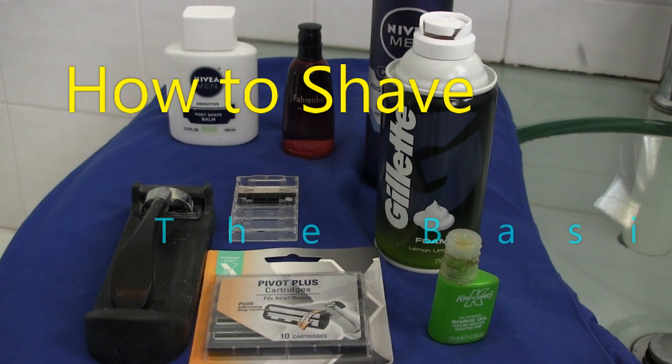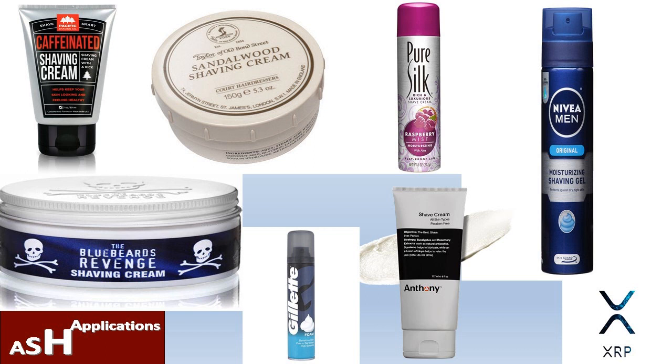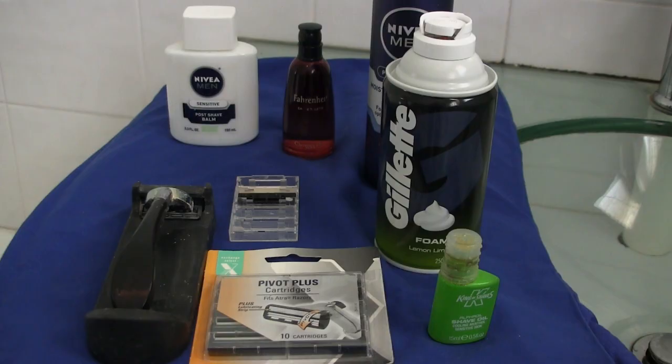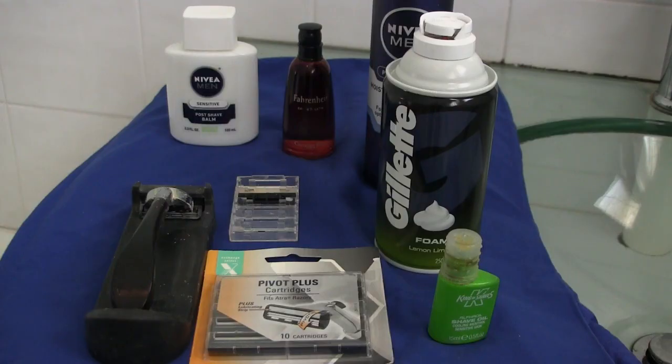G'day, welcome to today's video on the basics of how to shave. What I'm not going to cover today is aspects on shaving cream types, straight razors, cutthroat razors, safety razors, shaving brushes, badger hair, or bore hair. This is just the basics - nice and simple - for anyone who doesn't know how to shave or wants to get back to basics.